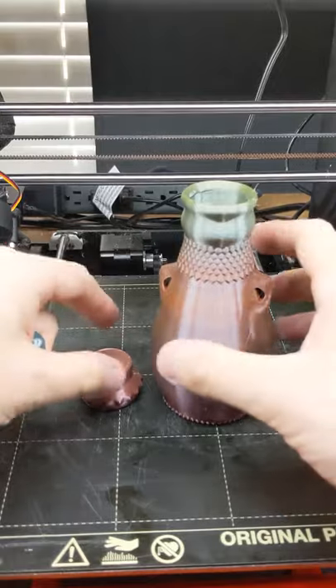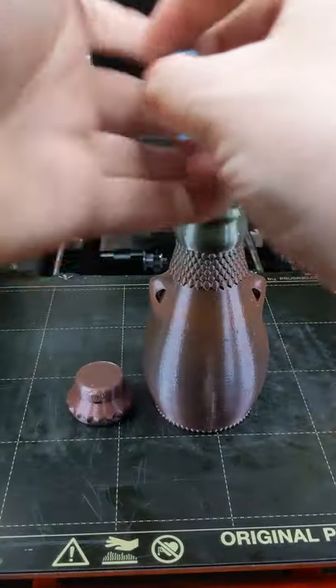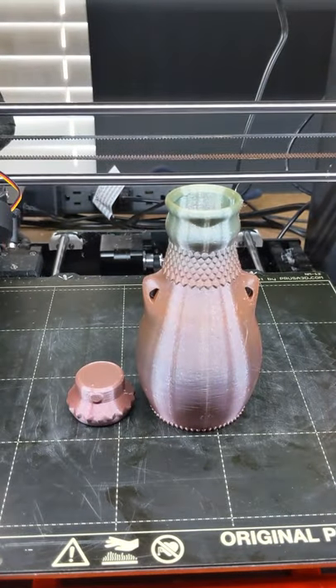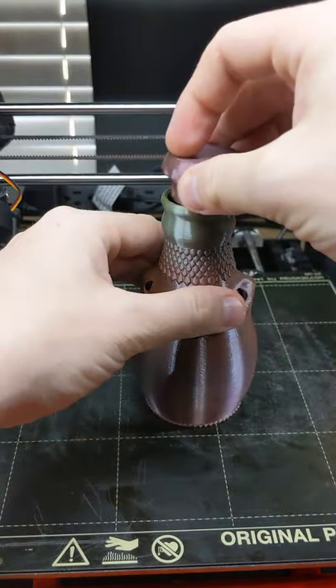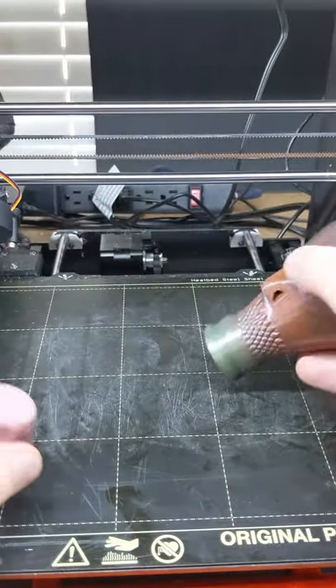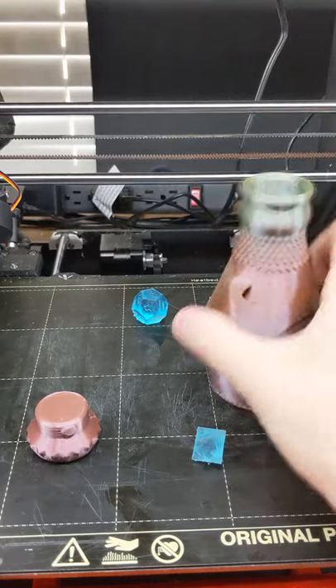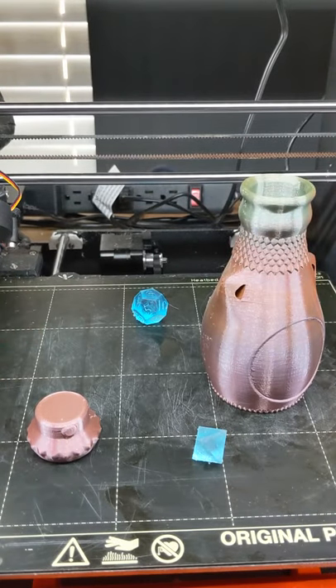Check out this awesome dice bottle, 3D printed fully in place. It can store all those lovely dice for you, lock them up, and of course shake them to try to roll that one you need. And yes, I could not find my dice so I 3D printed some just for this video.